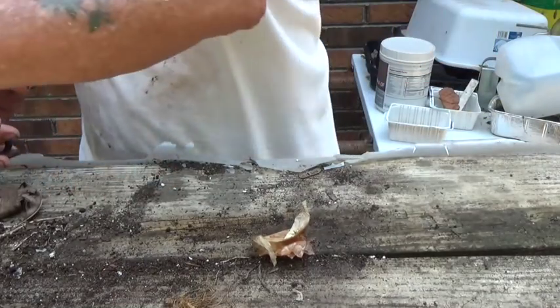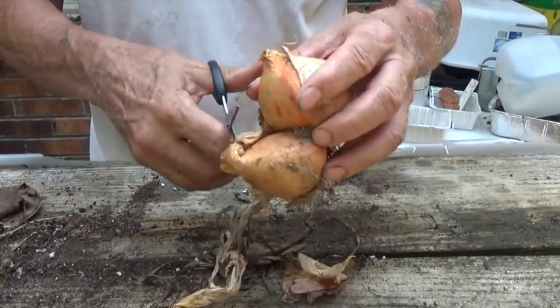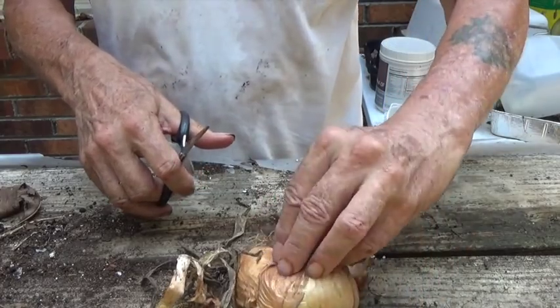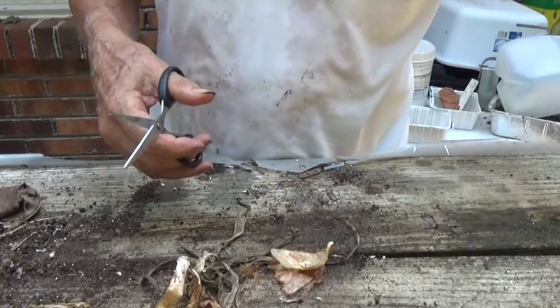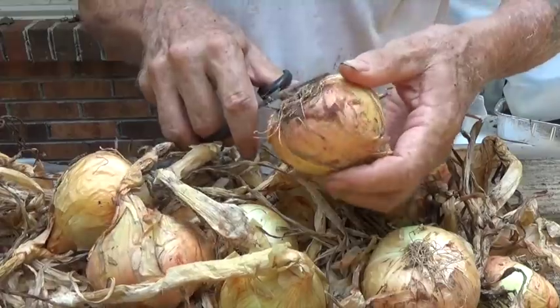Remember that onion that we were counting the blades on? I said it was a split or a double onion. Well, here it is. Looks like we had a pretty good crop of onions here.